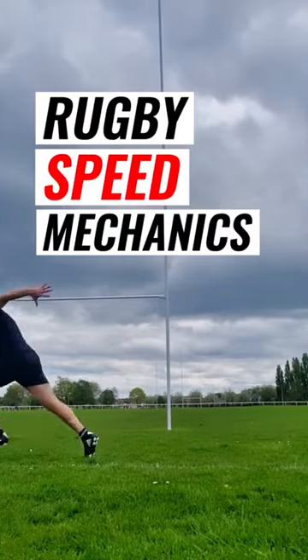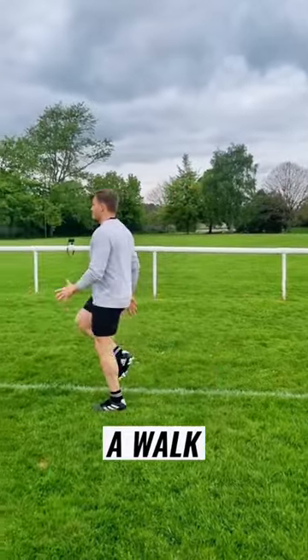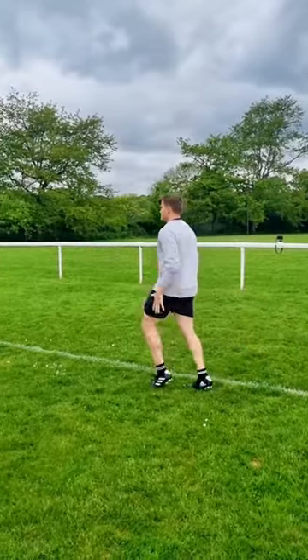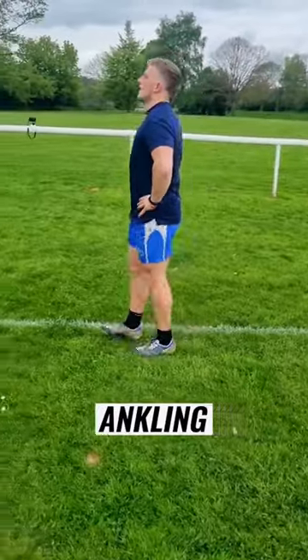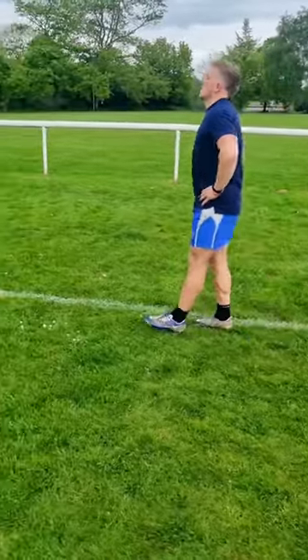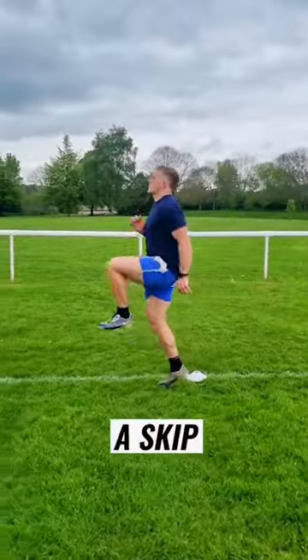Rugby players, get fast with these speed mechanics. Starting with an A walk: we pick our knee up, keep our ankle nice and strong, and drive it into the ground. We're thinking about pushing down, not lifting up. We're then into our ankle, we keep our knees locked, keep our ankles up, and then we're bouncing on the toes of our feet, getting off the ground nice and straight.